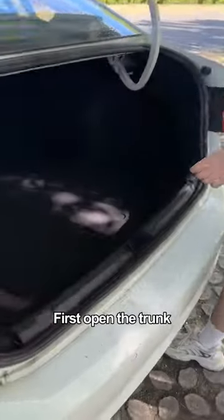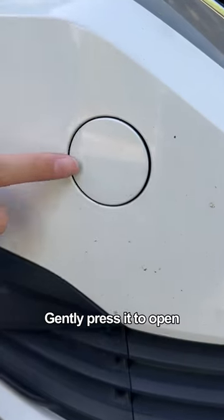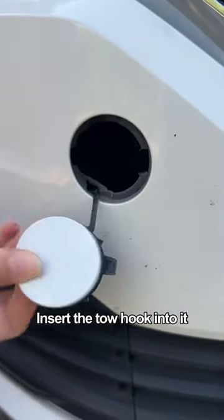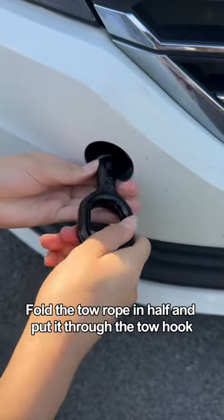First, open the trunk and take out the toe hook from under the flap. Find the small cover on the front bumper and gently press it to open. Insert the toe hook into it and tighten it counterclockwise. Then fold the toe rope in half.